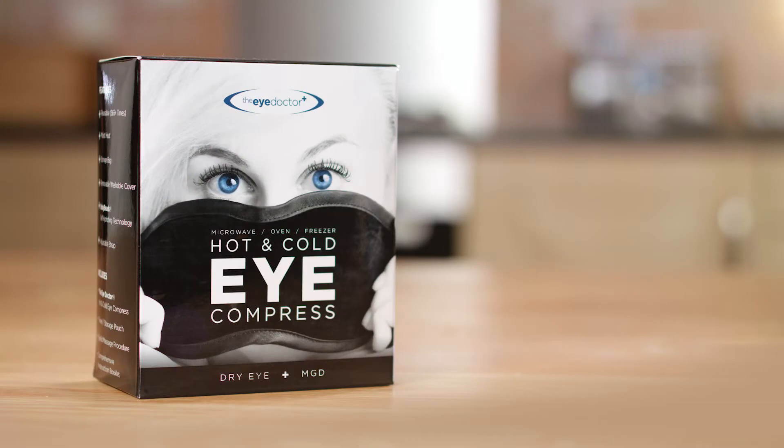The Eye Doctor — available now at Independent Opticians Nationwide.